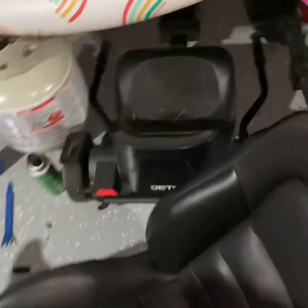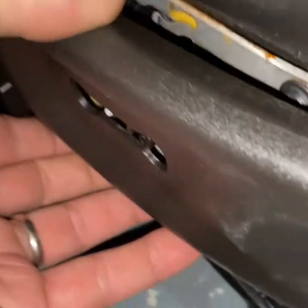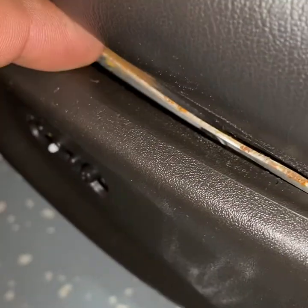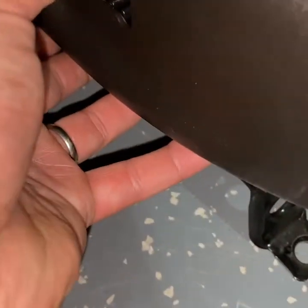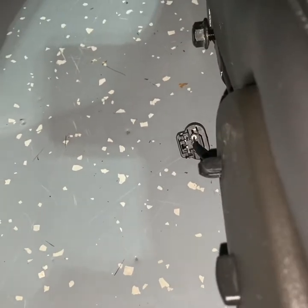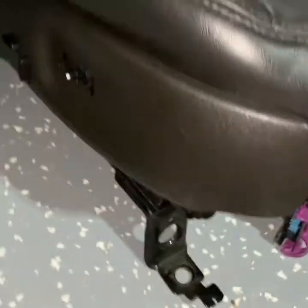All right everybody, so this is the start of the disassembly - as you can see all the skins are still on. I'm working on the side trim. There's a metal bracket that lives behind it, so when you install it you want to get it over this bracket like so - that's how it lives.